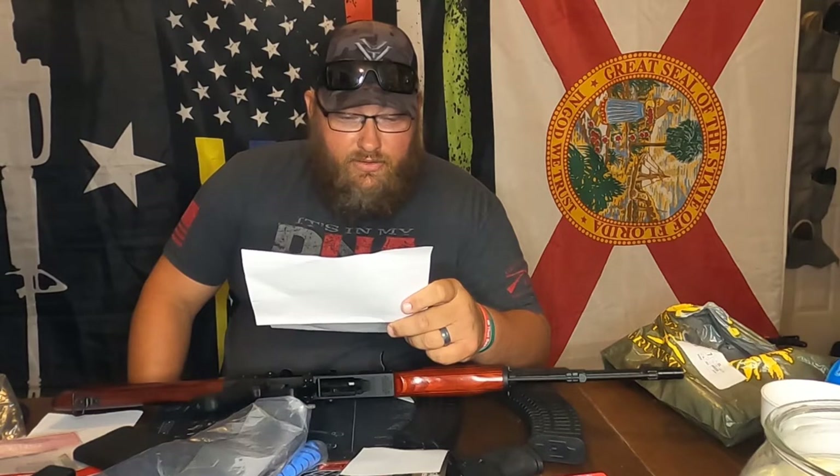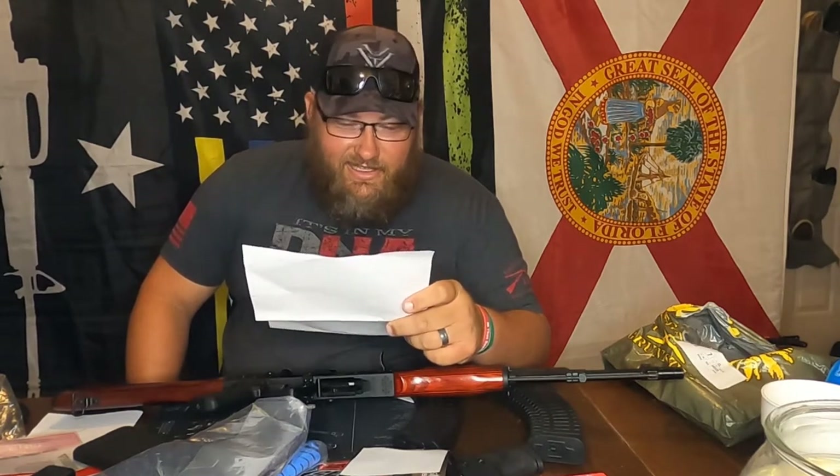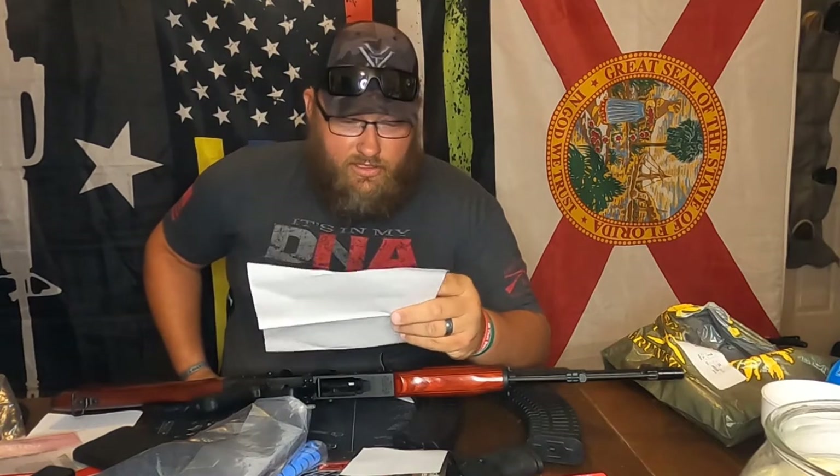It says 'A new t-shirt: you spoke, we listened. Members will now receive a softer and higher quality t-shirt. That means less shrinkage, which we can all appreciate if you can catch our drift.' I just got that. 'Less wrinkles and a general overhaul to make sure you are treated to nothing but the finest quality.'